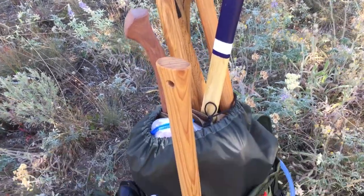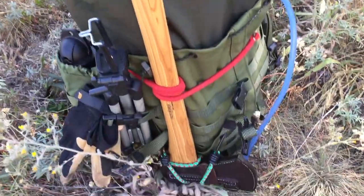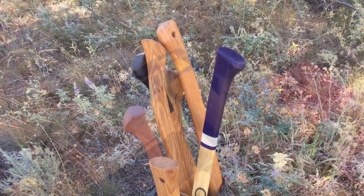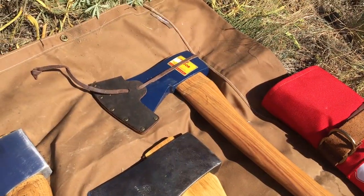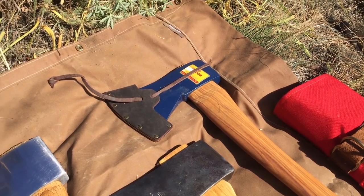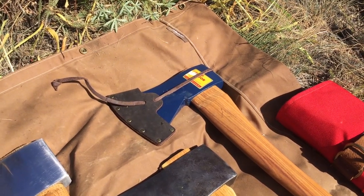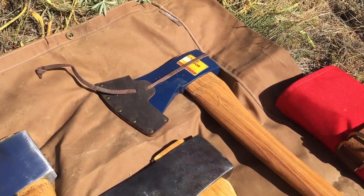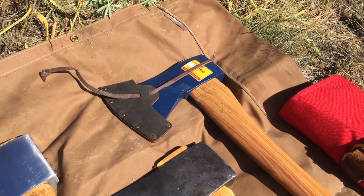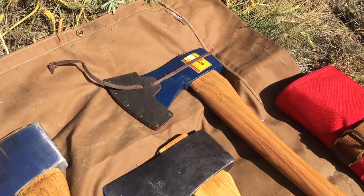Not easy getting seven full-size axes into anywhere. We got a mix of current Swedish production models — my favorite, Holtzbrook — and some vintage stuff and some custom restored stuff. On the end here you have a three and a half pound Montreal Holtzbrook Agdor. That's just the production model axe we got in there.